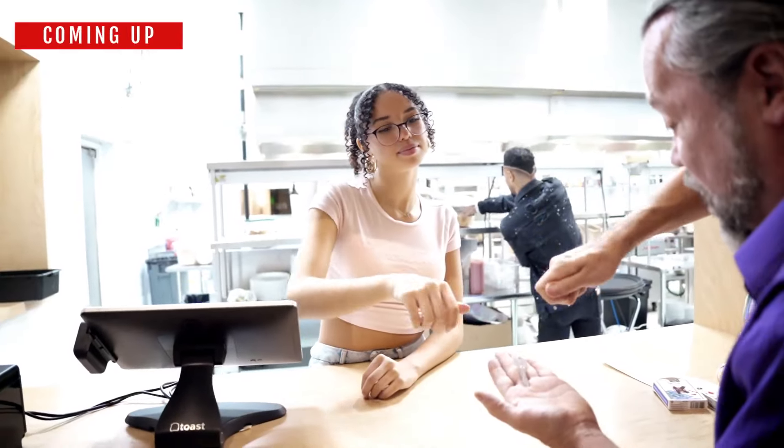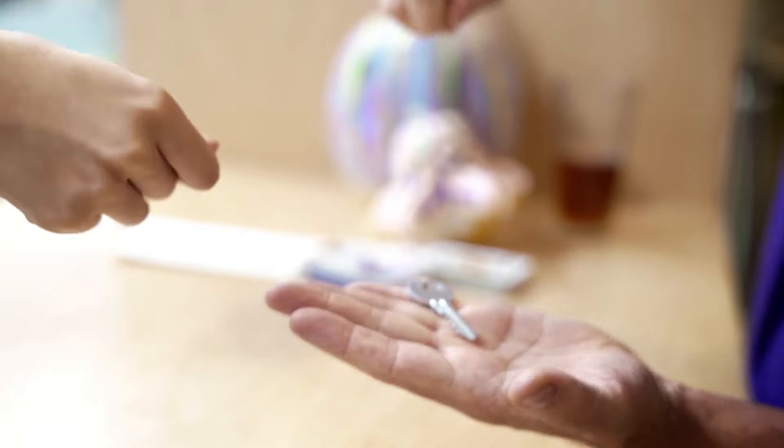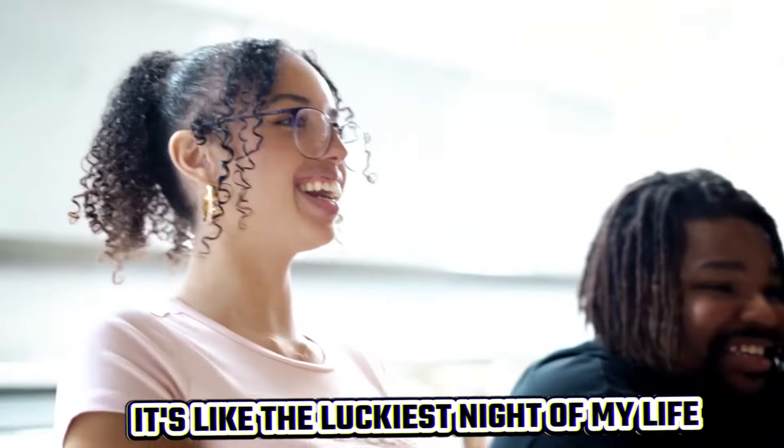I want you to act like you're turning the key. When you run it out of light, you need to get unstuck — cause... oh, yeah! You actually did it! It's like the luckiest night of my life!